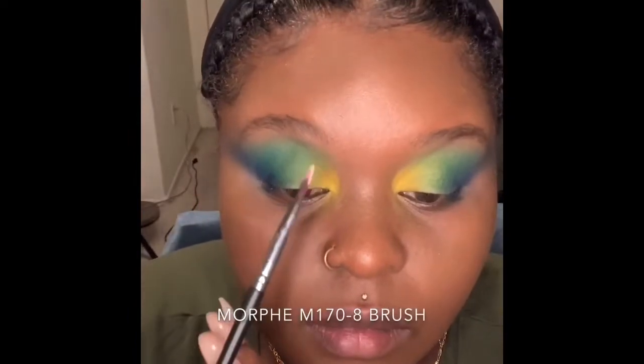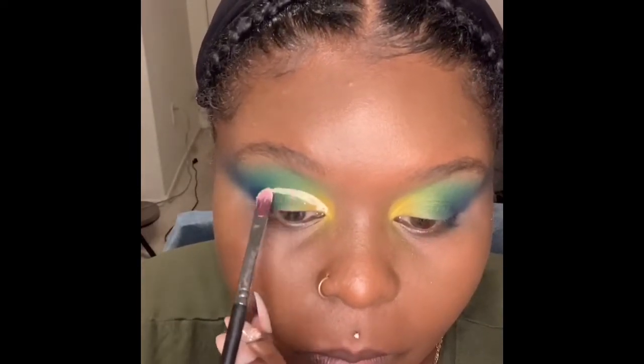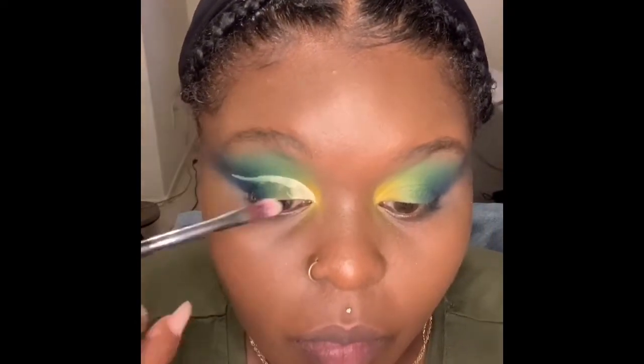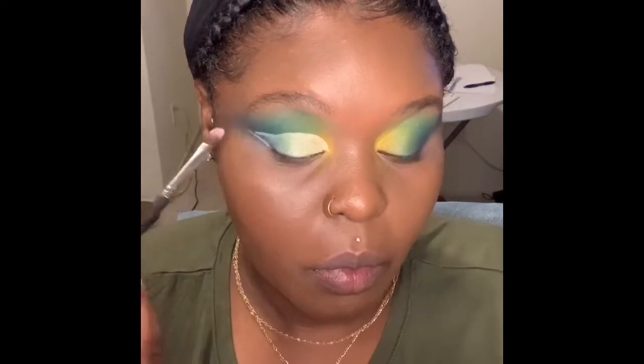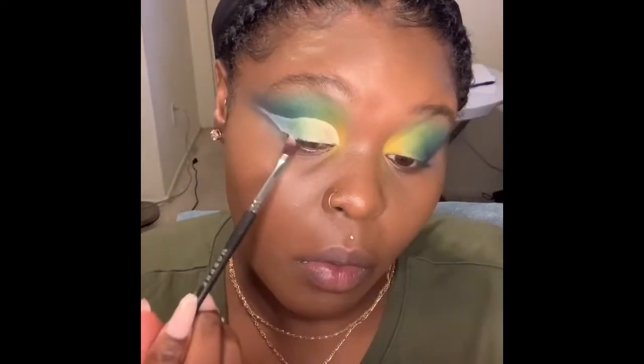And then I'm going to take the ABH eyeshadow base and cut my crease. You always want to cut your crease with a nice flat brush, and this flat brush from Morphe is like heaven — when I found it, I was so happy. And don't use too much product; your cut crease will come out very, very cracky, which I have done before and sometimes still do. So just try to go in with as little product as possible — just enough to do the job.